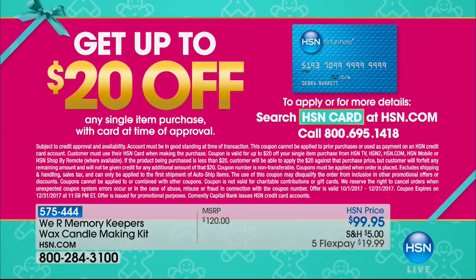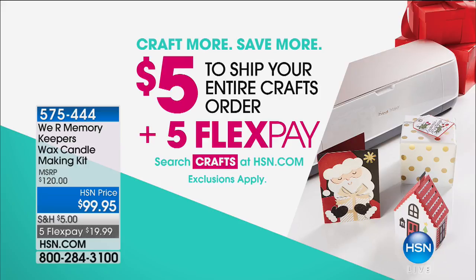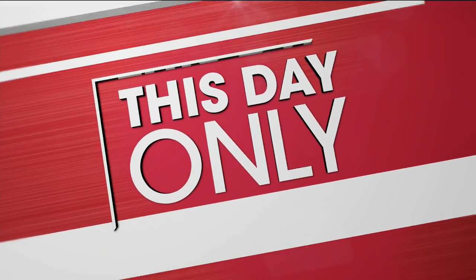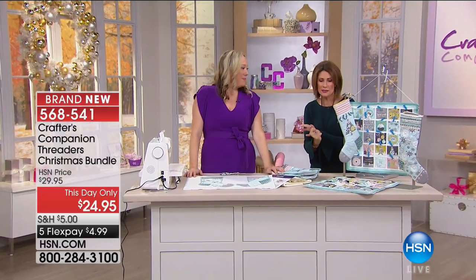We've now kicked off the holiday season here at HSN. If you sign up for the HSN card, as soon as you're approved you get an extra $20 off your next purchase, plus special opportunities throughout the holiday shopping experience — like extra flex payments and certain discounts. And remember, we're doing something special today during our 24-hour craft event: five dollars is the most you will pay to ship your entire crafts order.